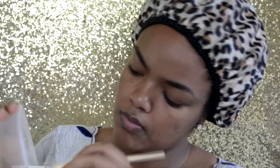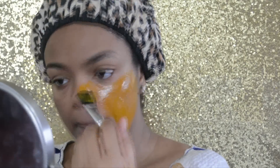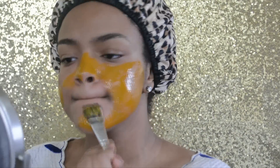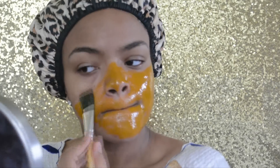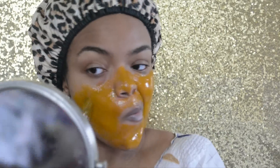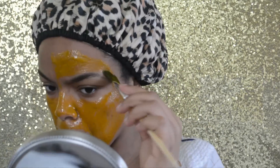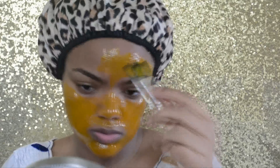I was so skeptical of doing this because I have really sensitive skin, so pretty much anything will break me out. Trying DIYs are so fun but so scary at the same time — it could really help my skin or it could give me hives and make me have to go to the emergency room. I always try it on my hand first before applying it to my face, but even then you never know.